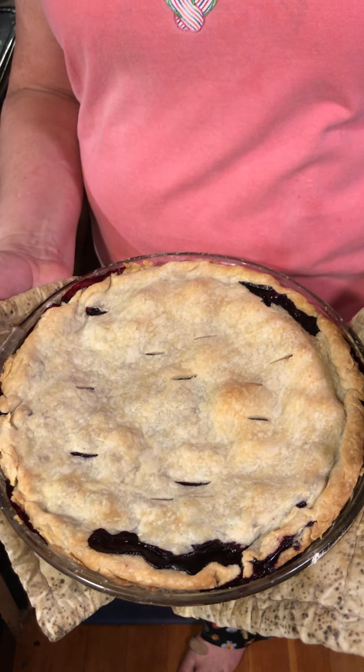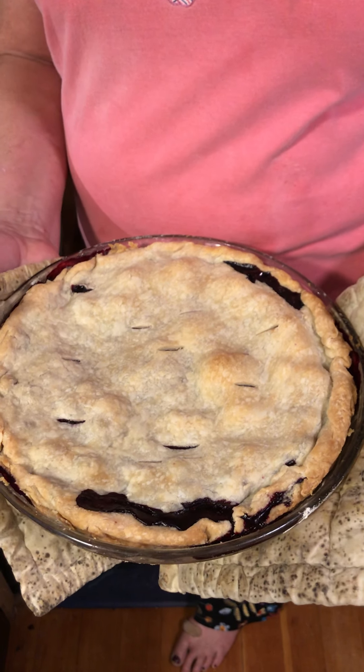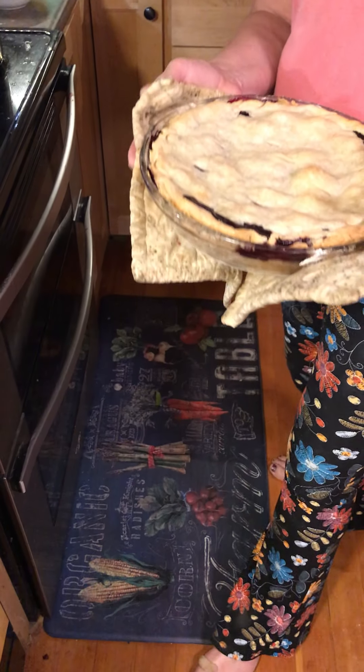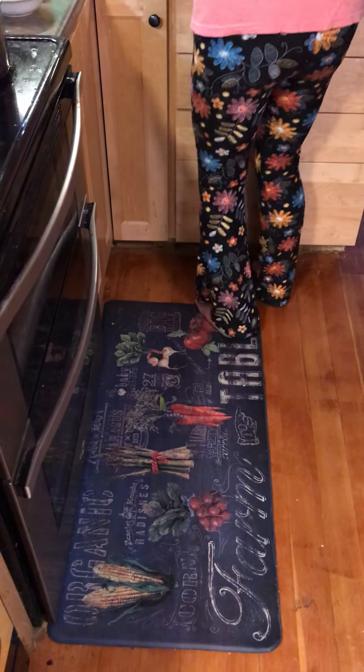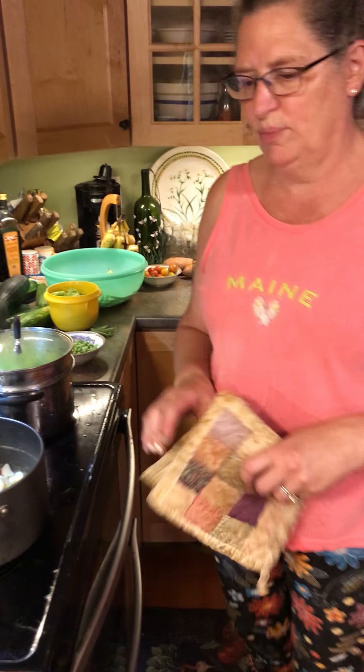So if you don't put a high crust like I did — I just married the ends together — then you can just put it in the oven at 375 for 45 minutes. You don't need the tinfoil around the edge. But if you're making the traditional high crust all the way around, then yes, you need the tinfoil. You use the tinfoil for 20 minutes on 375, then you take the tinfoil off and cook it for 20 to 25 more minutes.